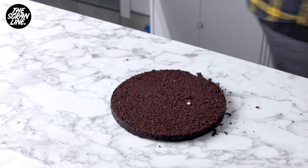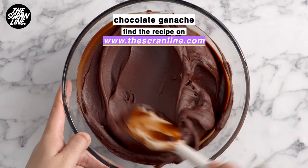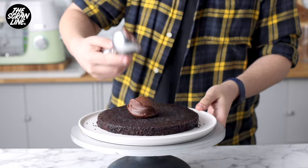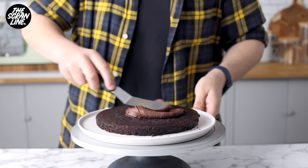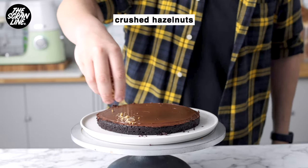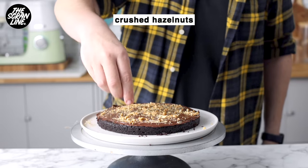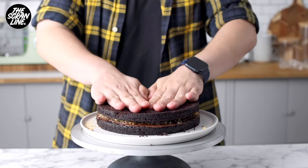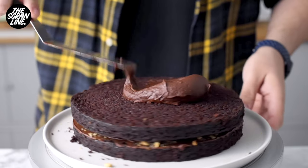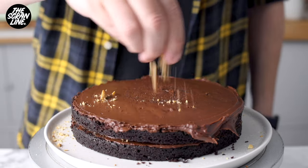Trim these in half so all up you'll end up with six layers of cake. We're going to be filling and covering this cake with my chocolate ganache recipe — the recipe is over on thescrumline.com. Add a thin layer of chocolate ganache on the first layer of cake. I'm using an offset spatula and a cake turntable, which makes the cake decorating process so much easier. Add a sprinkling of toasted hazelnuts, then add the next layer of cake and repeat until you've got all six layers on there.